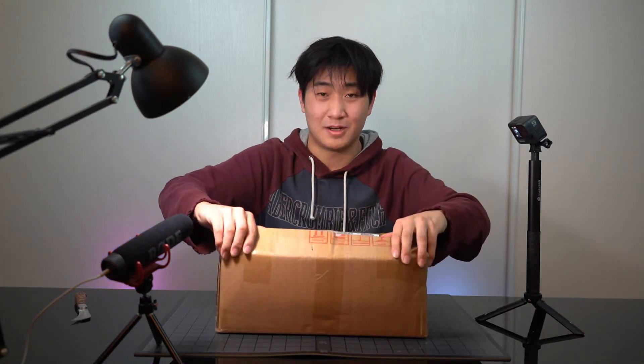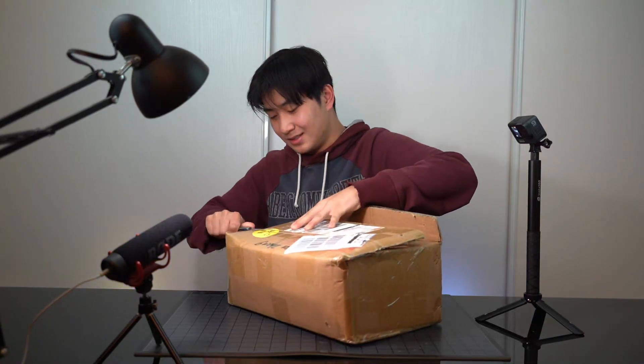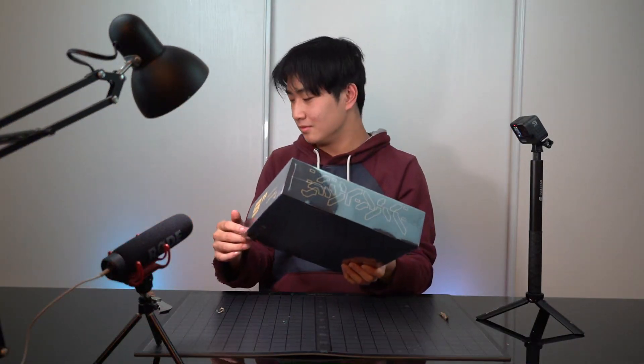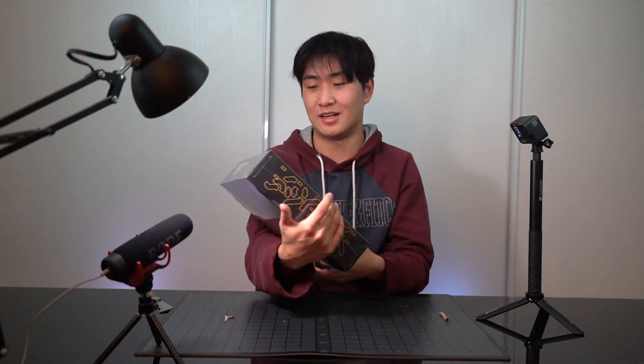You know that satisfying moment when you open a box? A lot of bubble wrap. This is the new T-Motor freestyle drone — it is called the T-Motor FT5 Mark II. This is a really new FPV drone by T-Motor. I think they just released it in late 2020, so I was super lucky to be one of the first people to review this. Anyway, let's open this.